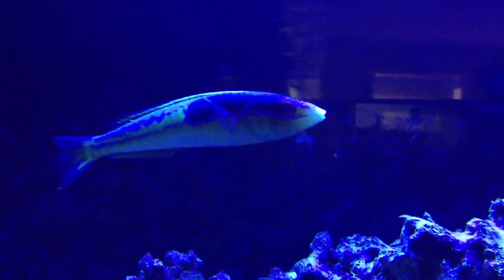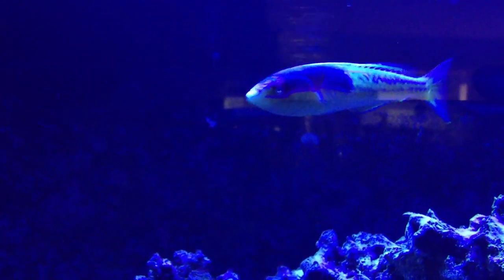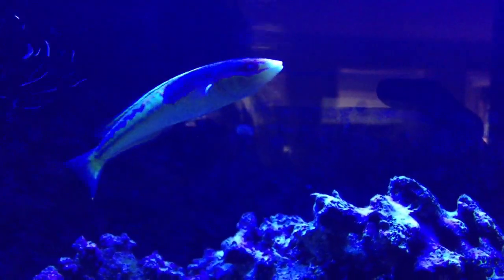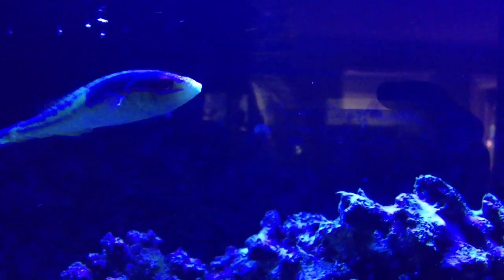Up here we've got my Royal Pencil Wrasse. Now you guys can't really tell the colors right now because the actinics are just on. When I put in new fish, I like to keep the actinics on and then turn the whites on later — it's a little less stressful in my opinion. He's doing fantastic.